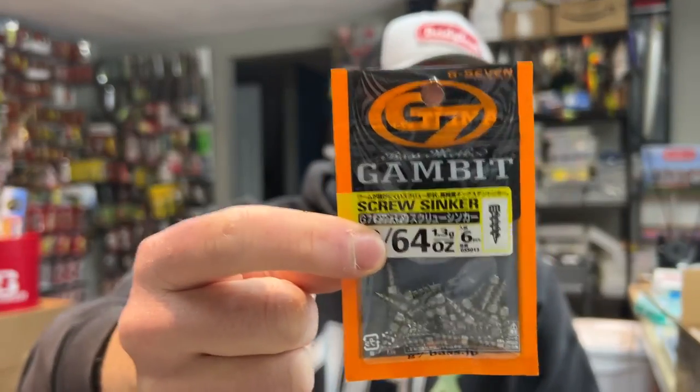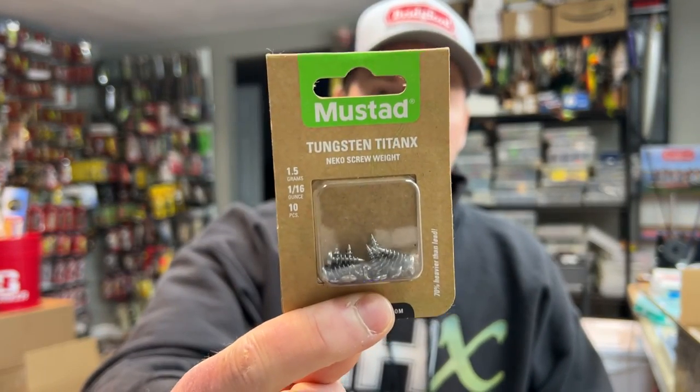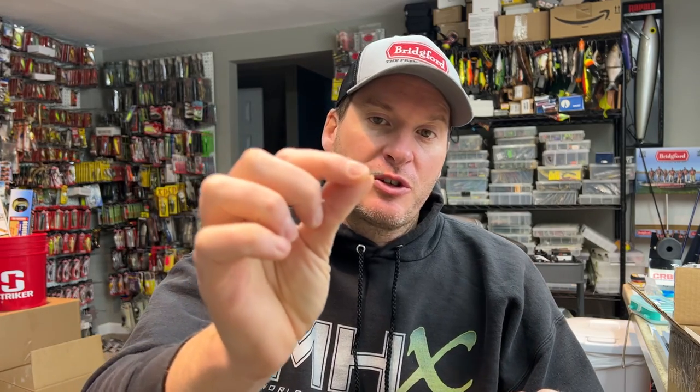Let's get back to the true bait mod. The nail weights I like to use: one is the G7 Gambit — it's a screw-in, and it needs to be the screw-in. The other one I like is the Mustad Tungsten Titan X screw-in. Both of these work great. The point here is you want to insert the nail weight to get the tungsten sound, and the screw-in works great.